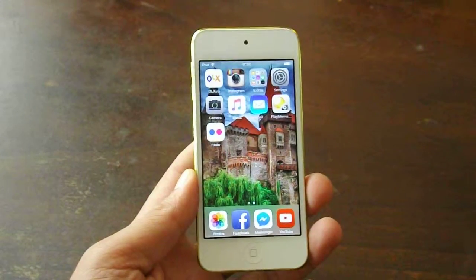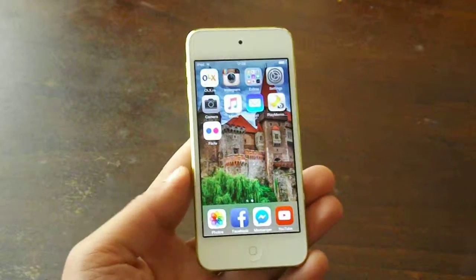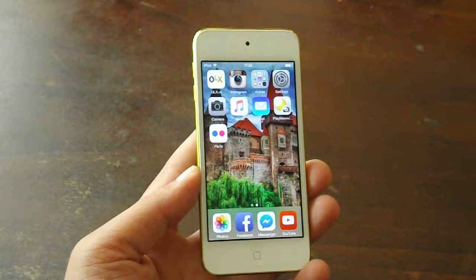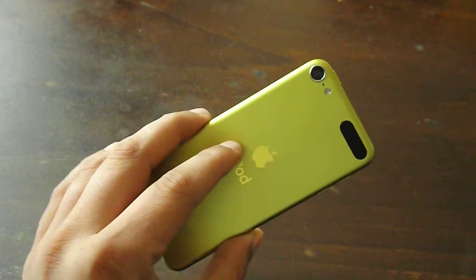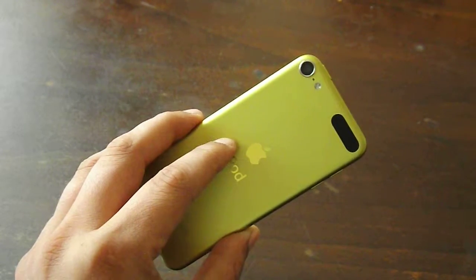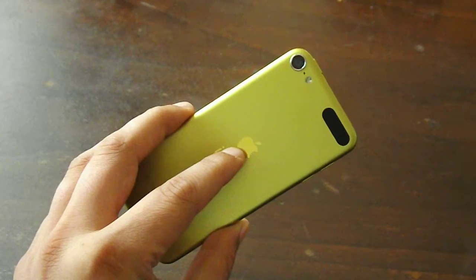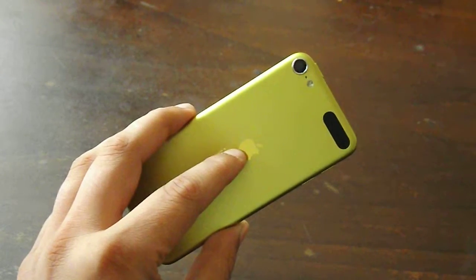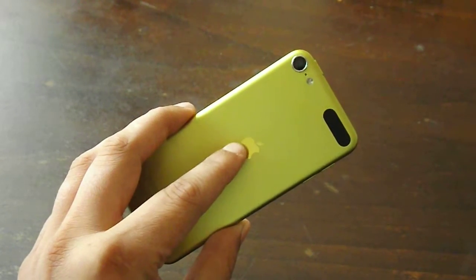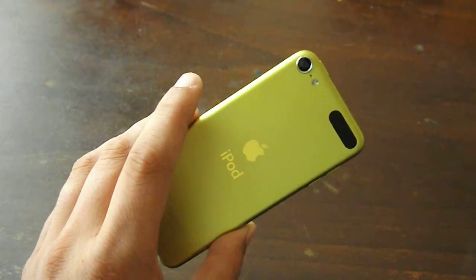So not the best specs if you want. We have a front facing 1.2MP FaceTime camera capable of 720p, and on the back we have a 5MP camera capable of 1080p video. I tested the device and the camera quality is actually very good, especially the video quality — I really like it. So one of my concerns regarding the video recording capability is gone, because this is mainly the reason for which I bought this device.